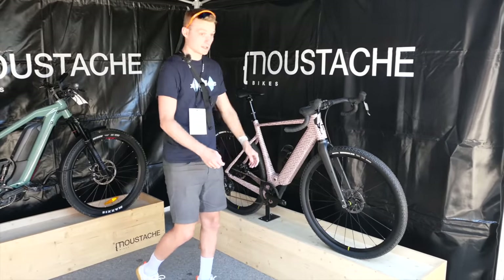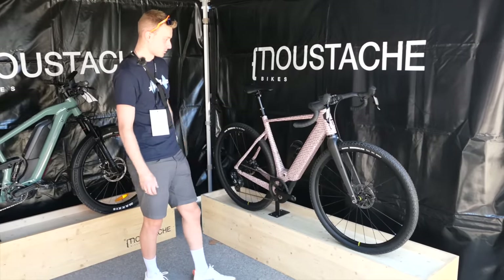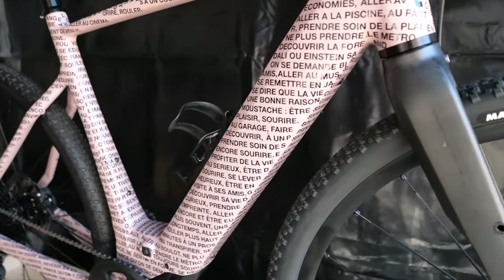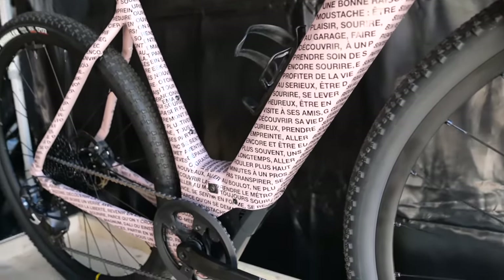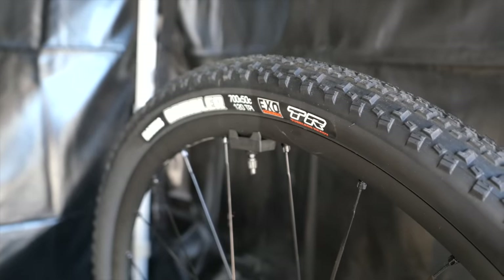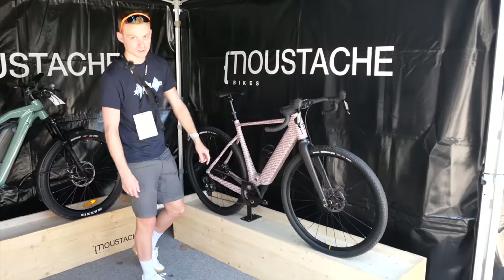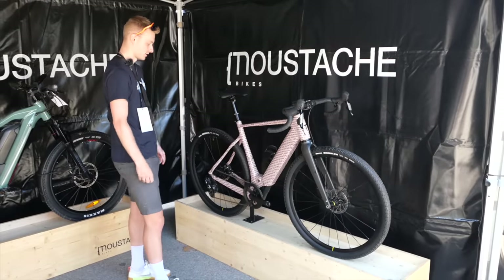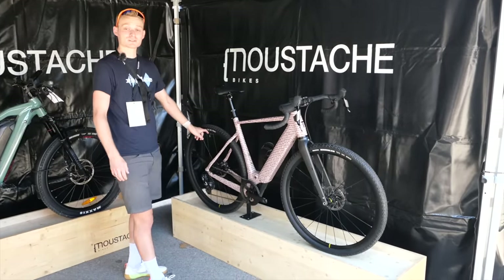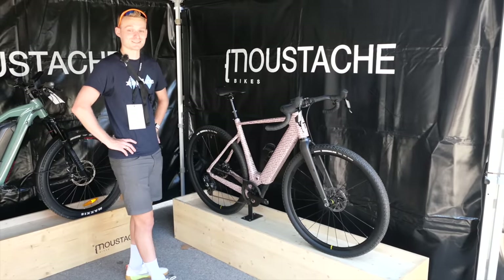Mustache bikes — they make loads of e-bikes. This one's got a pretty interesting paint scheme with lots of French words on it. I also learned that this is the speed sensor, so the system knows your wheel speed and can apply the assist. I didn't know what that was initially, so I learned something new every day.